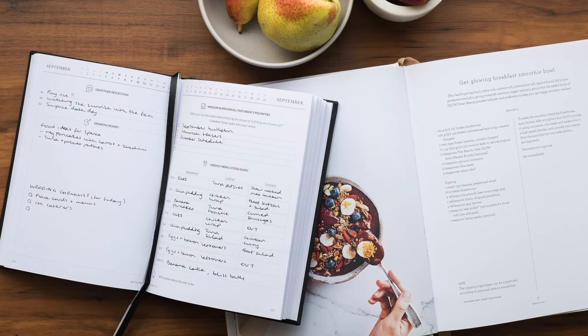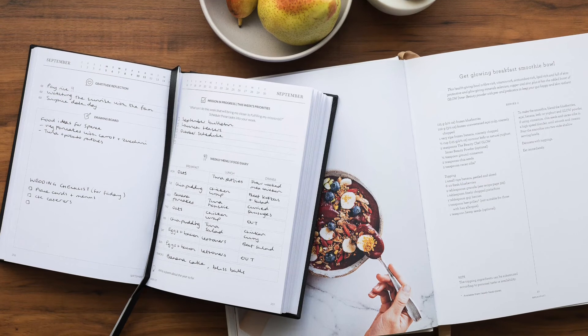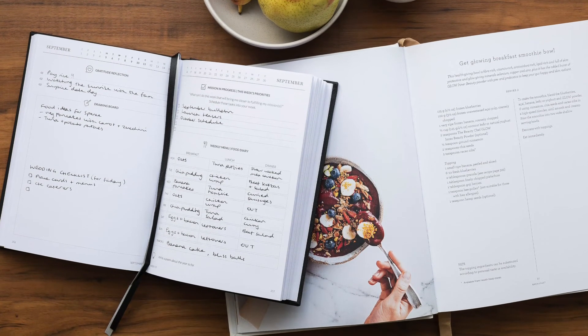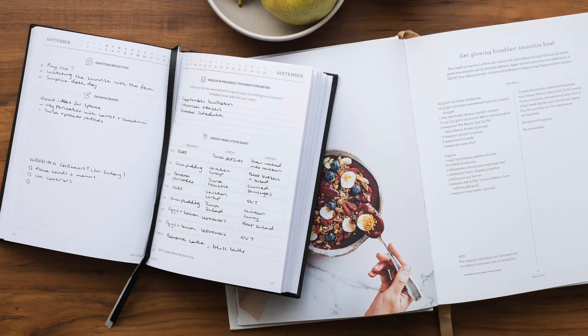There are so many benefits to planning your meals in advance. It really does alleviate decision fatigue and it allows you to make more mindful food choices. We've carved out space for you to plan out your breakfast, lunch, dinner, and snacks. Of course, you don't need to plan out each and every meal if you're having the same thing every day. For example, I have the same breakfast every single morning, so the only thing I really plan out are my dinners for the week.